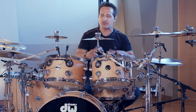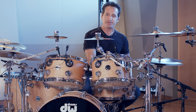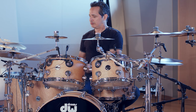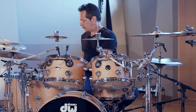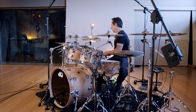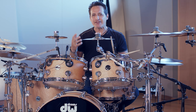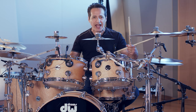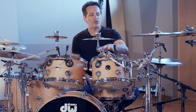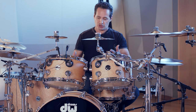Before I get to the kick and snare, I'm going to play the toms just so you can hear them on their own for a second. Punchy and fat and loud and round and just really musical. What's cool about the 12 and 13 inch rack tom is you can start low and just get even lower from there — really cool, old school style of sizes in your drum kit.